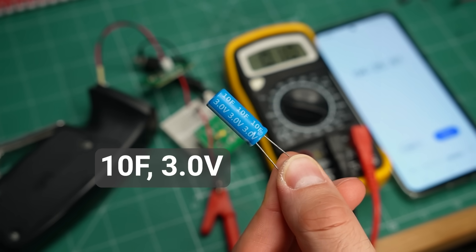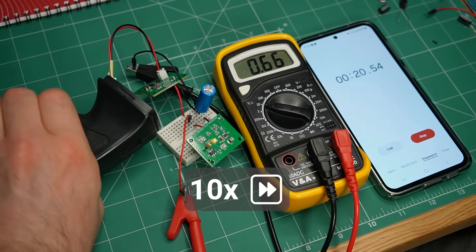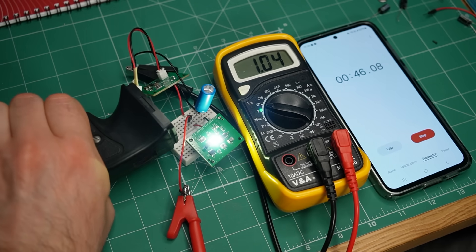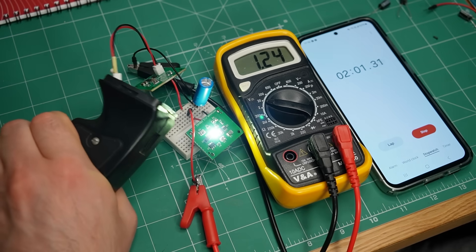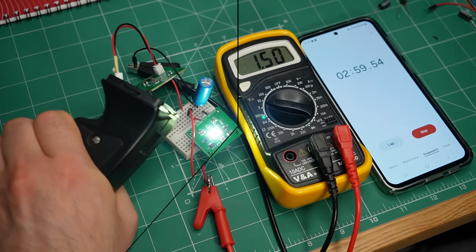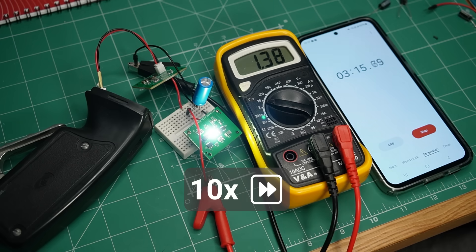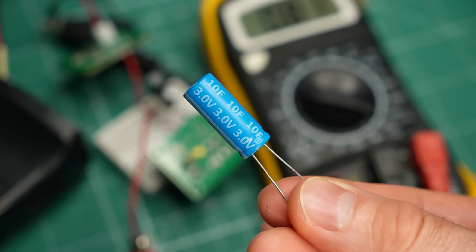What would happen if we use a bigger capacitor? The first thing we notice is that it takes 45 seconds of pumping for the LED to turn on — my arm is already tired. After 2 minutes I have only charged the capacitor to 1.2V, and in 3 minutes I'm still only at 1.5V. My arms hurt and I need to take a break. The LED stays on for 1 minute and 23 seconds, which seems like an improvement, but I don't think it's worth the effort. This capacitor is too big for this project.